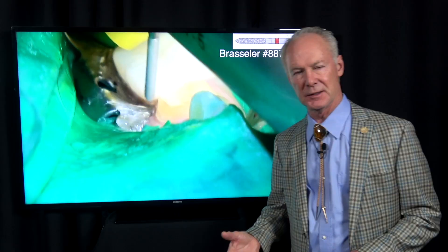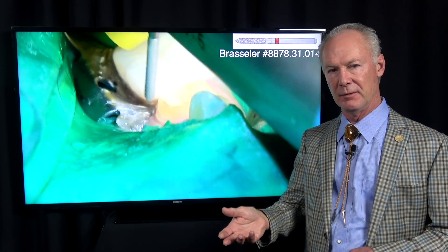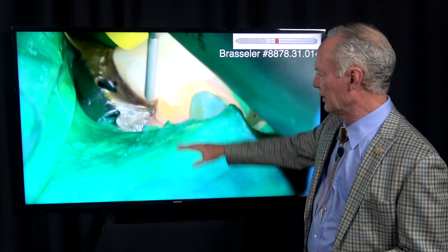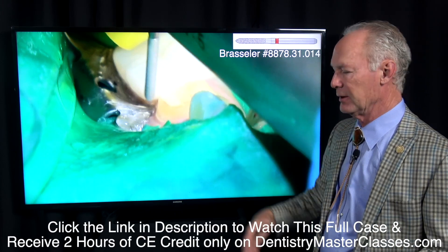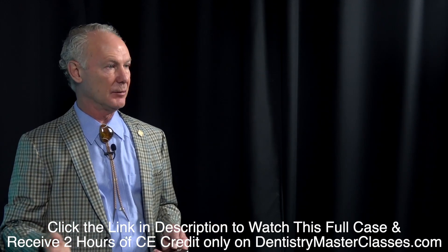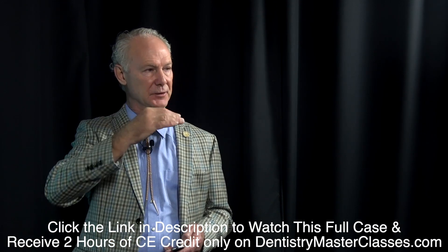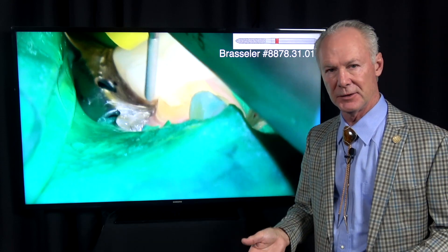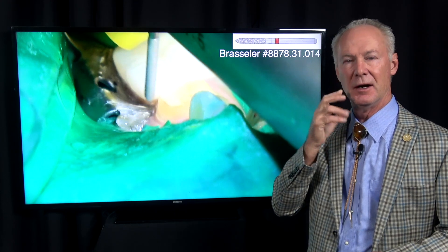Now if the tooth is not in the aesthetic zone — meaning any posterior tooth — normally the gingival one-fourth to one-half of the tooth is not displayed when the patient smiles or talks, so you don't have to worry too much about getting the margin subgingival. Whereas in the maxillary anterior teeth, you've got to think about prepping subgingivally. I want all those margins in the maxillary anterior teeth back to probably the first molar to be prepped half a millimeter to a millimeter subgingivally, because the maxillary anterior teeth, the bicuspid teeth, and sometimes the first molar teeth are in the aesthetic zone.